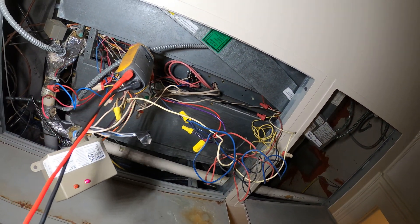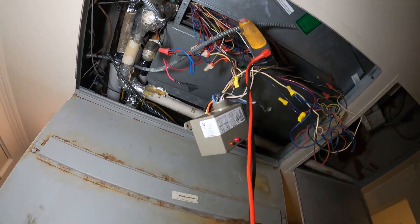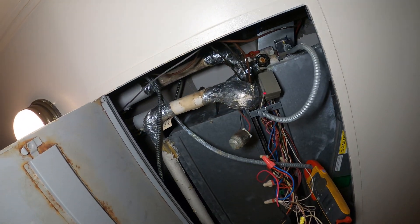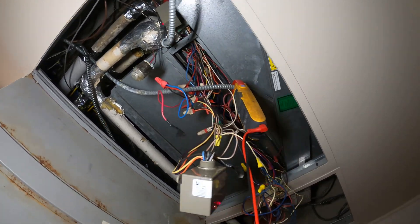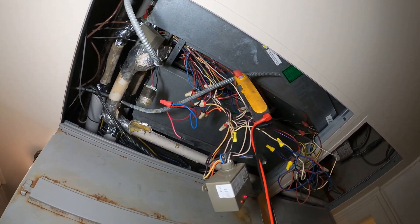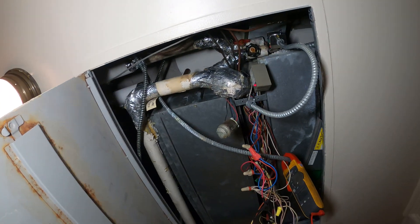This thing is an absolute disaster — relays hanging, wires everywhere, pipe sensors in the wrong place. Looks like a tornado hit this place.